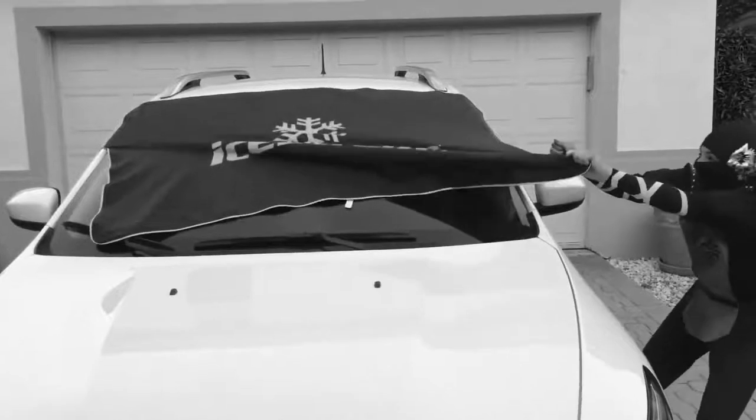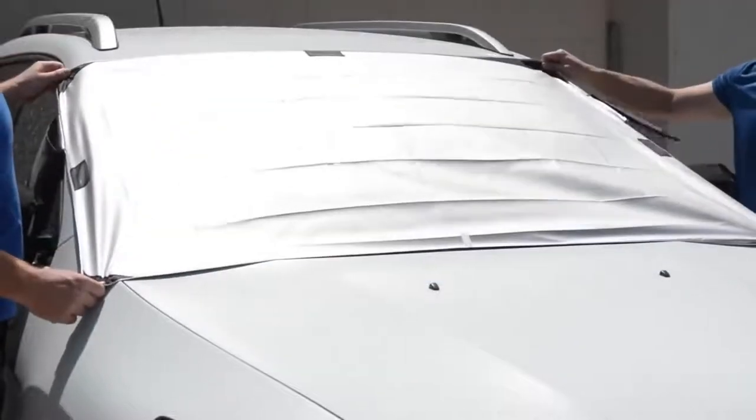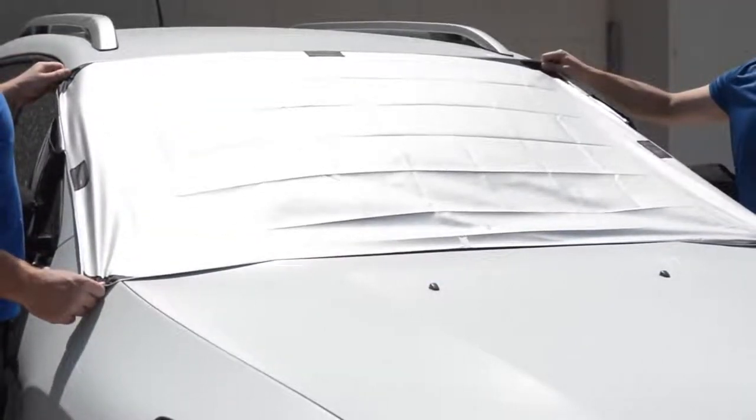Those pockets also double up as an anti-theft deterrent. You can even keep your dashboard and seats fresh and cool in the heat of the summer just by flipping the cover over to the sun-reflective side.